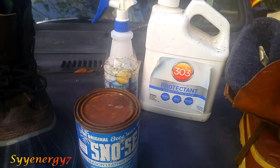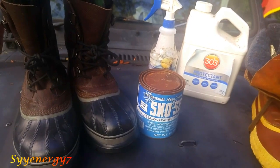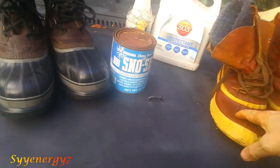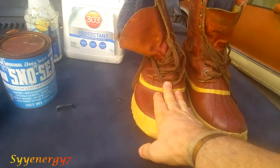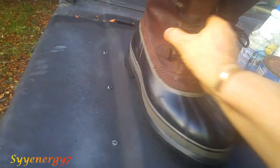Now I can't give you a long-term test. I know these things were treated with different types of protectants over the years. I treated these — I got them used. These are made in Canada, the old ones from the 70s. I don't know exactly when they were made but I got them used and they're in great shape.